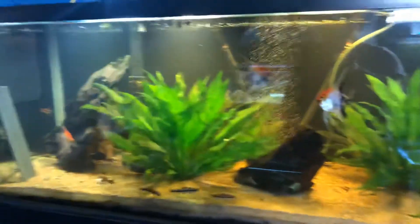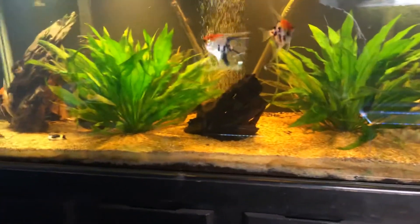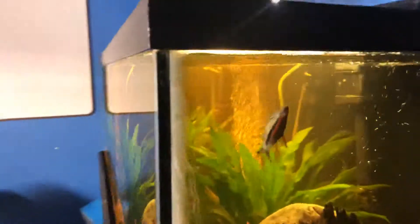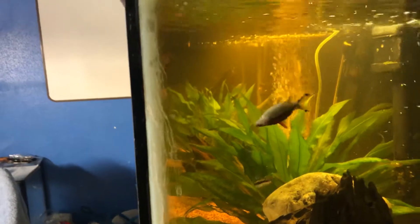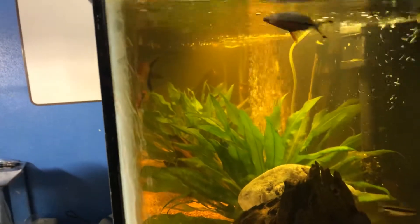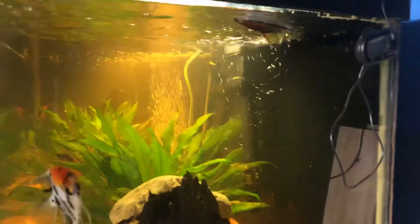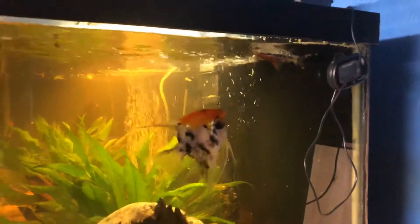So the German Blue Rams laid their eggs, which is cool, but I just noticed something that really, really sucks. Looking at my 125 — I've had these Rosaline sharks in there for the longest time — and I just noticed my biggest Rosaline shark is dead. I am so bummed. I'm assuming one of the Dempseys attacked it because it has a good chunk taken off of it. I need to get it out.